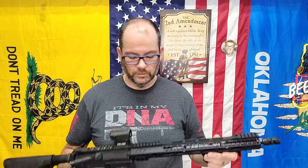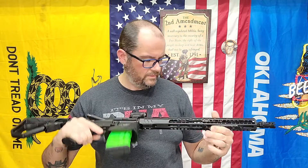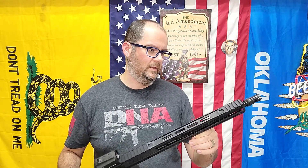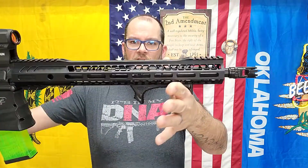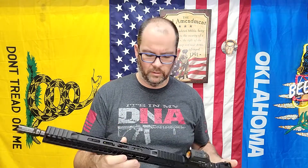And this is the — I don't know the name, I'll put it in the description — the 15-inch handguard. I do have this same brand's AR 9-millimeter barrel that I'm going to be putting on my AR.